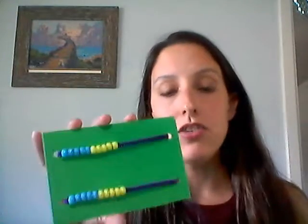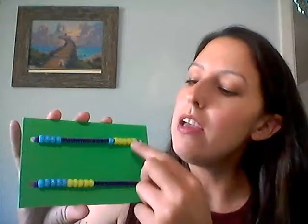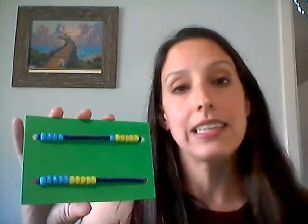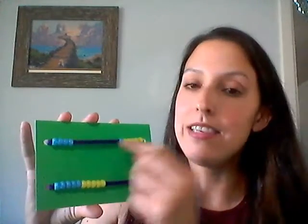Let's say your teacher asks you what 5 plus 1 is. You can move over 1, 2, 3, 4, 5 beads, and one more, then count 1, 2, 3, 4, 5, 6 — so 5 plus 1 equals 6. Or you could recognize that you have 5 yellow beads, move over 5 yellow beads and one more: 5, 6.